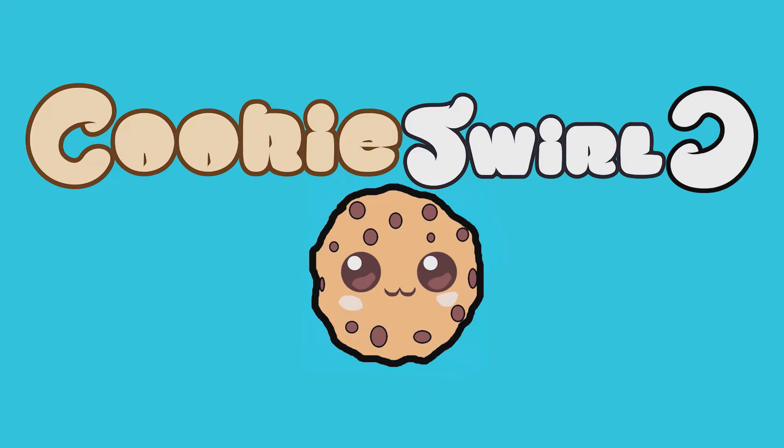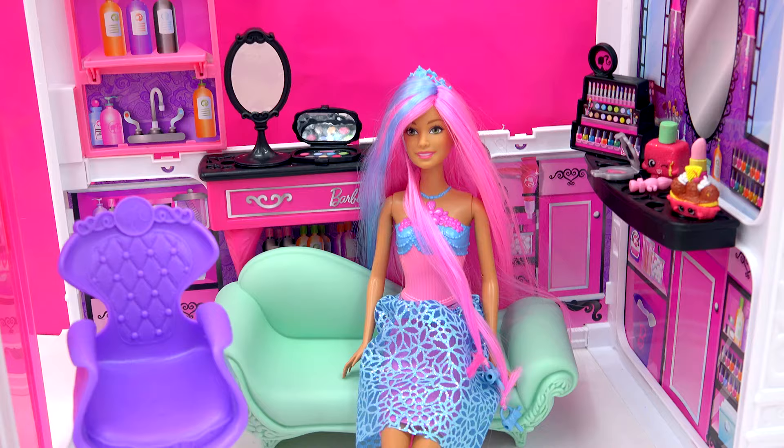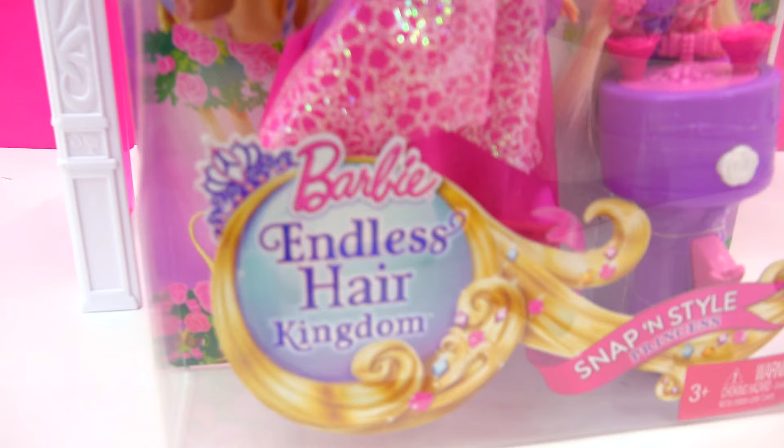Cookie Swirl! Well, hello, Chocolaty Chippy Cookies. It looks like we are hanging out in the Endless Hair Kingdom Princess Salon, where we've got some princesses that are going to be getting their hair done. What is the best way then with the Endless Hair Kingdom Barbie?